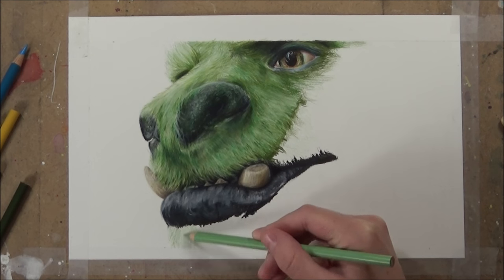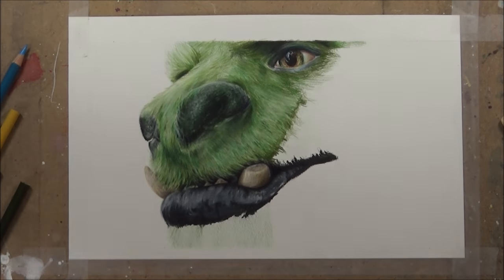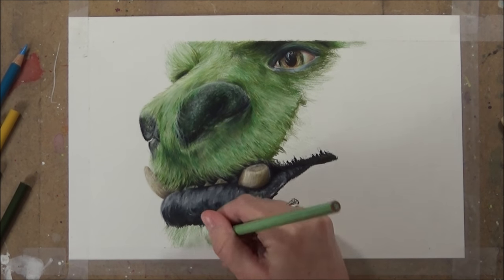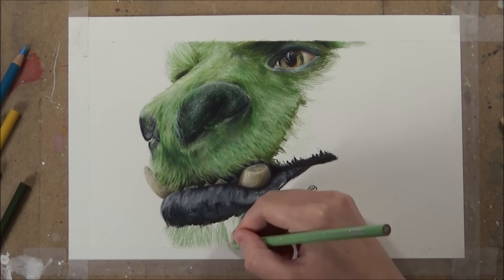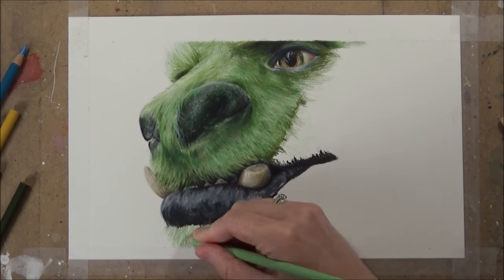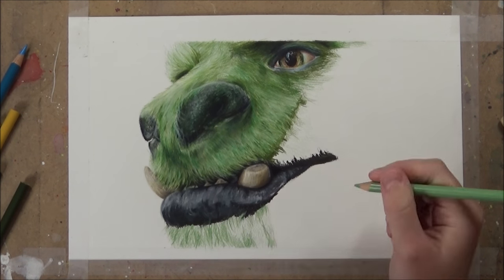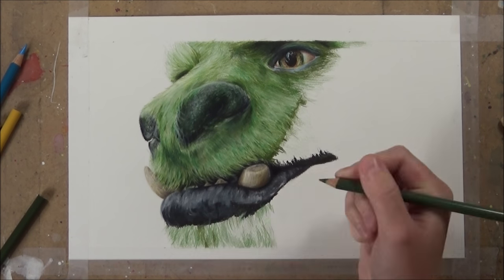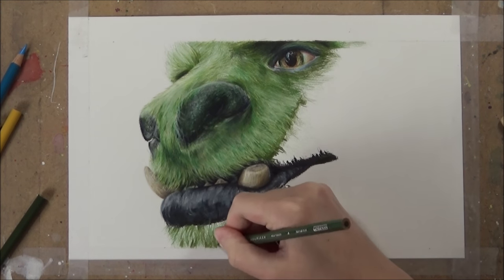I first start by using the light green — the Prismacolor Premier called Sap Green Light — and I use that in the direction of the fur to lightly shade all over that bottom part under the mouth. I use this in the direction that the fur would go, in lines — not circular motions — and I block in the direction of the fur and also some of the darker clumps where I press a tiny bit harder. I don't press too hard; it's just to mark them out so I know where to put the darker green colors later. I then go in with a darker green and fill in where I pressed harder with the light color, starting to define where the shadows are.